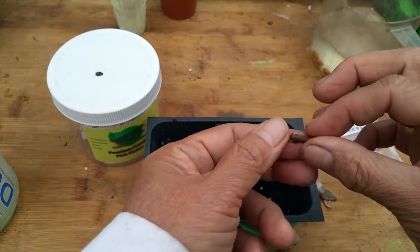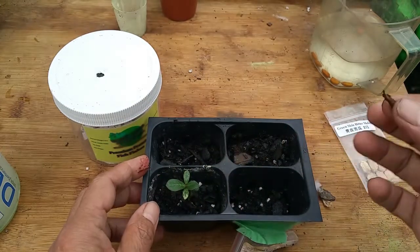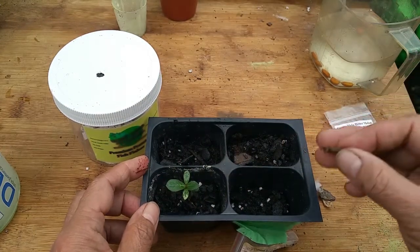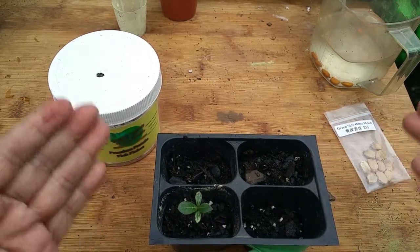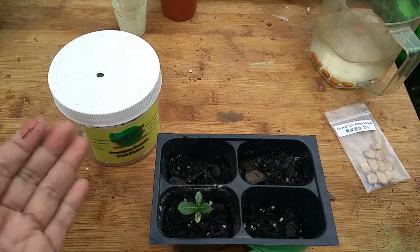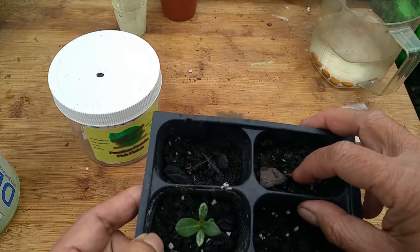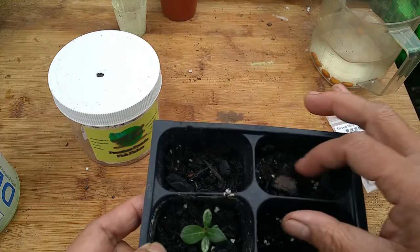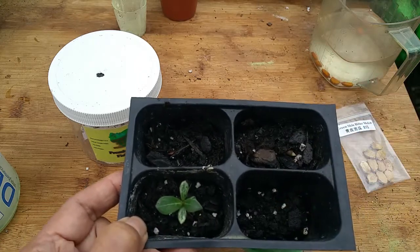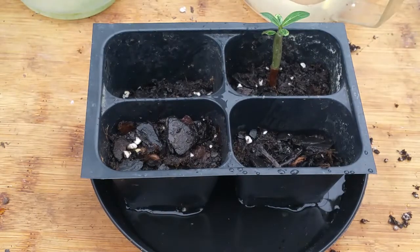Another problem with seed germination is wrong planting depth. Don't plant seeds too deep, because if they are too deep it takes a long time to germinate, or they may not germinate at all. Just place the seed in a shallow hole, push it down, and cover lightly. That is how you germinate seeds correctly.